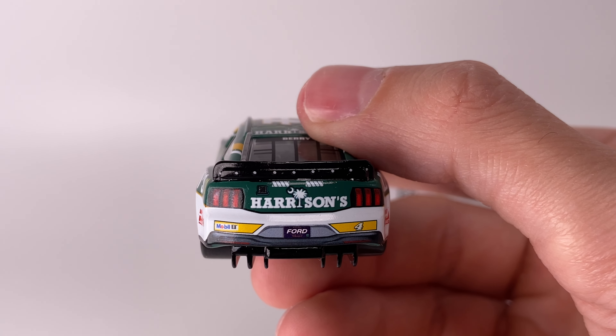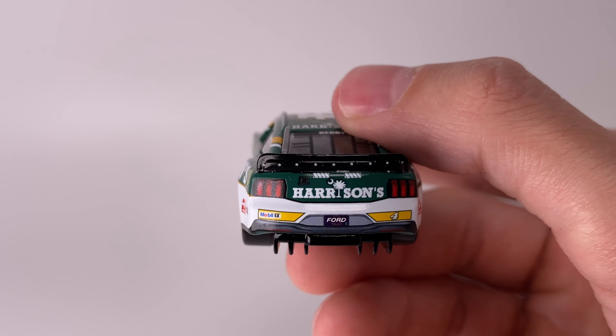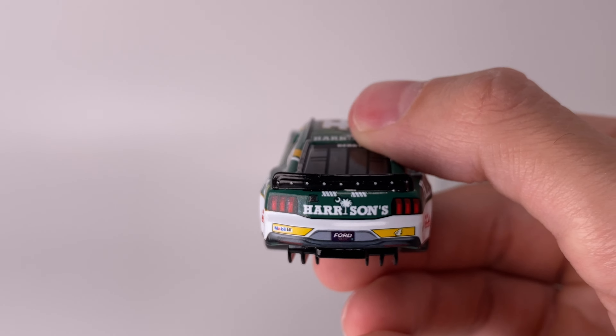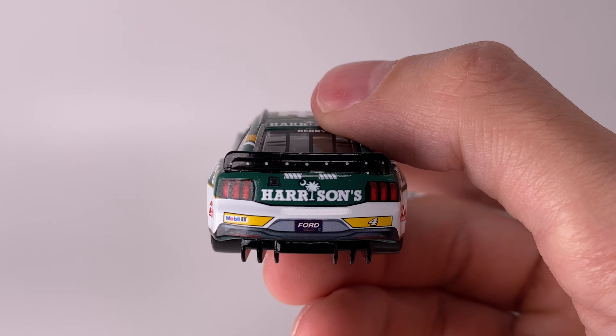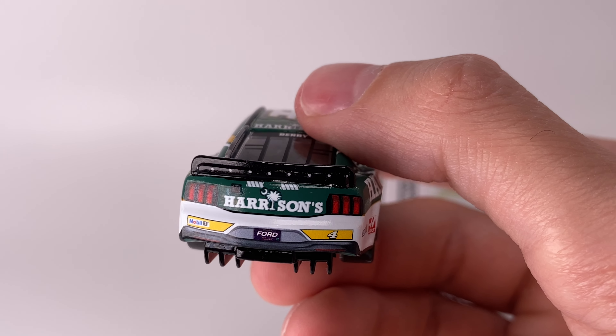If you're in the market and looking for one of these 2024 diecasts, Circle B's got them — make sure to check it out. If you're a Josh Berry fan, pick up that Sunny D car, that thing is awesome. Use promo code Diecast Buffet and you can save on shipping for any orders $30 or more.